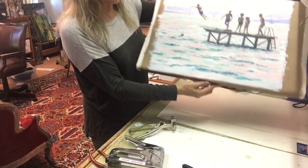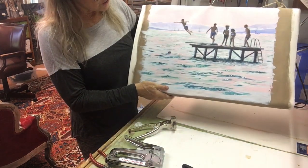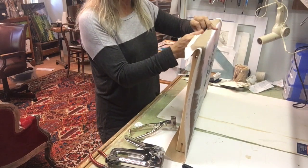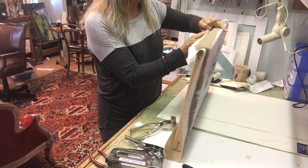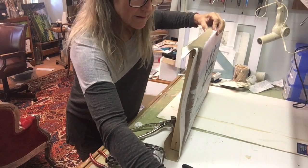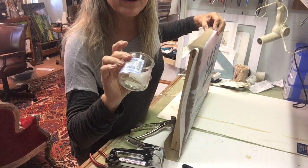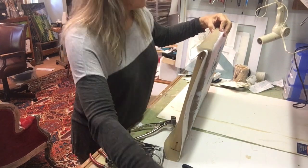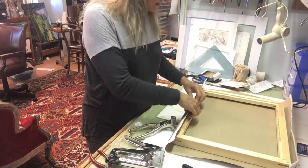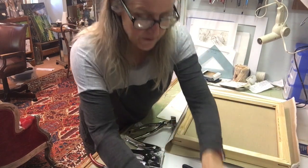I'm going to check the front now. You can see I've got an edge showing here and I misjudged it. The good news is that all I have to do is pull on the canvas, because I used the short staples, being careful not to tear it. I keep a little jar here to collect my staples so they're not everywhere and I don't step on them in my bare feet. So I'm going to pull this one out — boom, so simple.